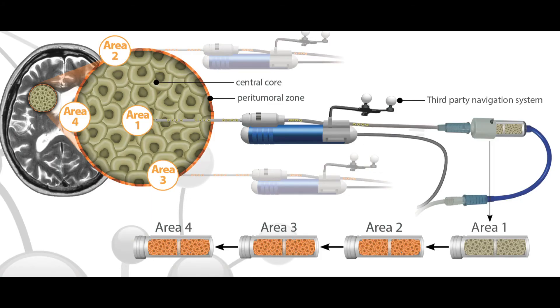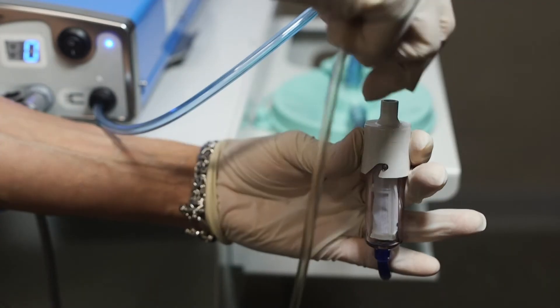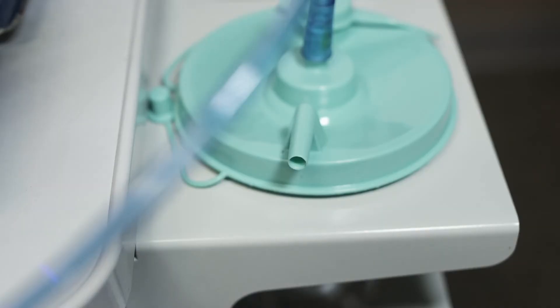If you will be collecting tissue removed during the procedure, a specimen collector will be placed between the end of the handpiece and the canister.